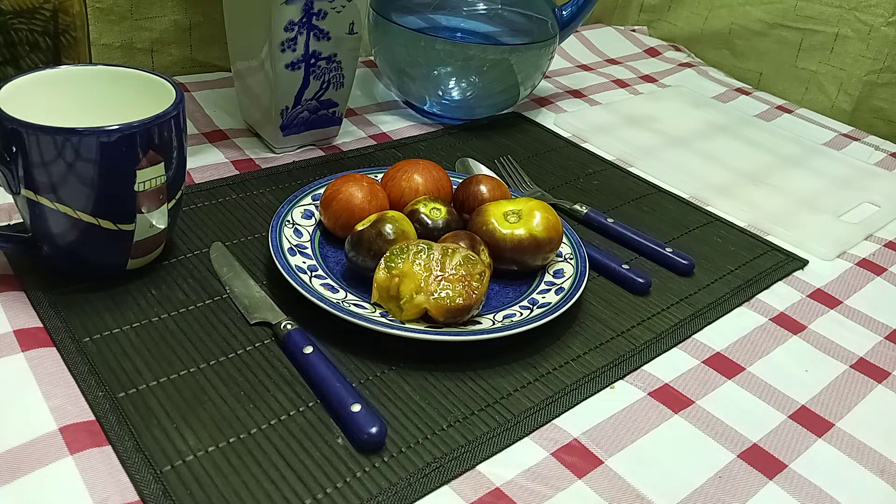It is balanced but on a fruitier side, I guess you could say. It almost tastes like a grape. It has really good flavor — unique flavor.